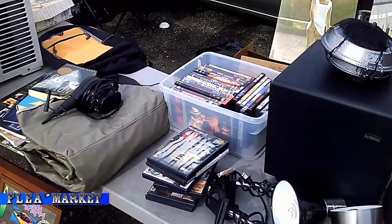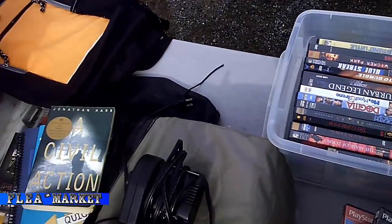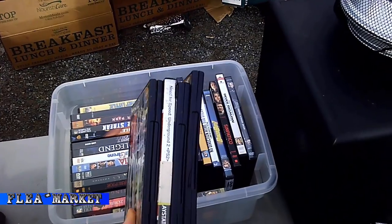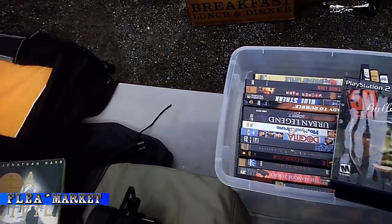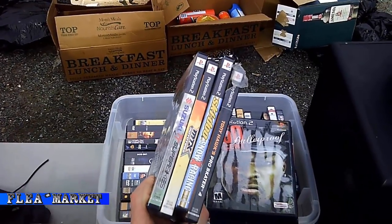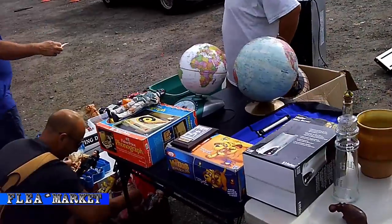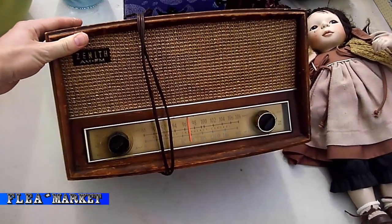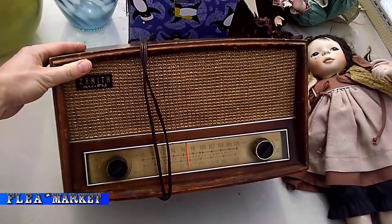Here are some PS2 games that the guy left out in the rain, so if they weren't worthless enough before they're even more worthless now — 50 Cent is in there, some Need for Speed, Tony Hawk, just ten footer stuff I'm not looking for. Here's a radio — I love these things. I fixed up one a couple of years ago and it sounded so crisp and loud. Not saying it's better than anything now, but it was nice to fix up for a couple bucks.